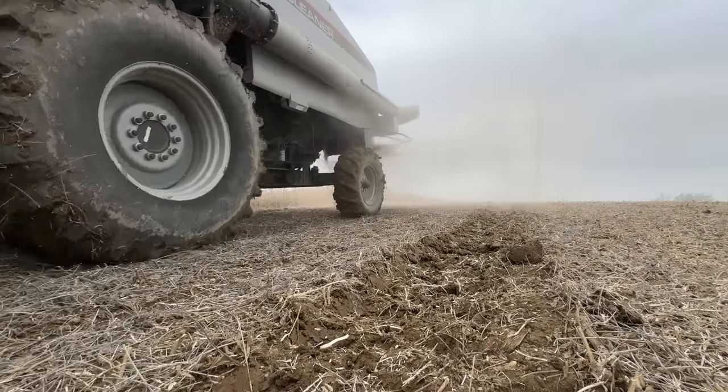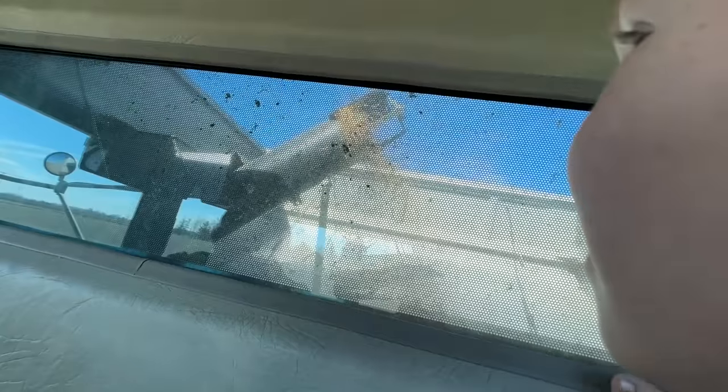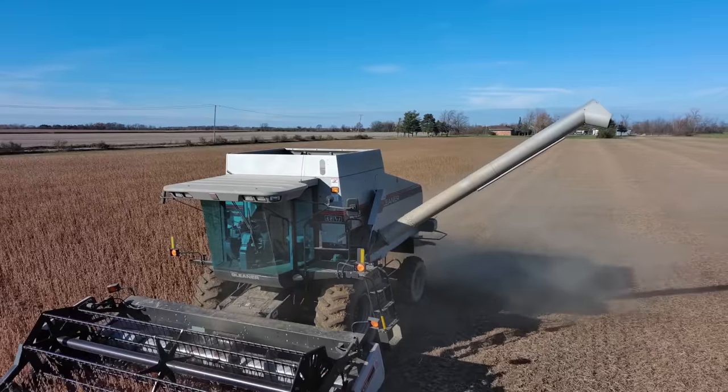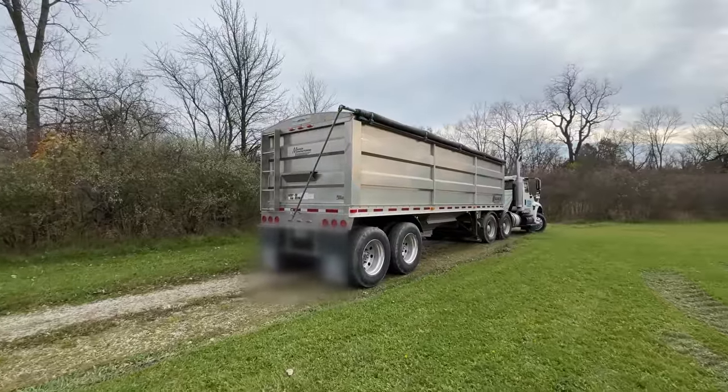The combine mows it down so cleanly. It's really dusty out there — burn out! The grain tank is filling fast. He's putting out that unloading pipe again — he must be full.